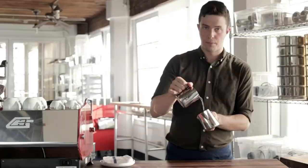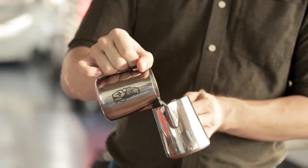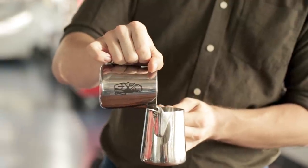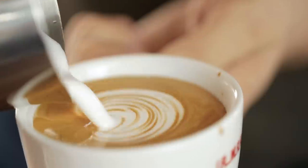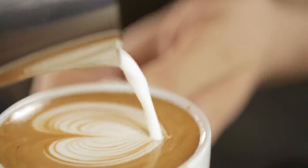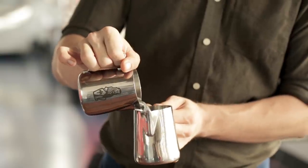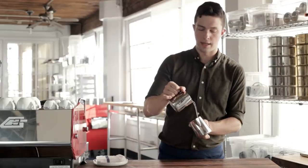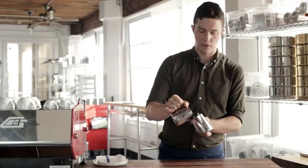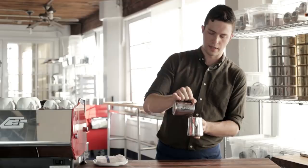Once you're comfortable with those, pour high and slow, go down, speed up, and untilt the cup that you're pouring into. Then high and slow, go down, speed up, untilt the cup. And then high and slow, go down, speed up, wiggle, and untilt the cup that you're pouring into.